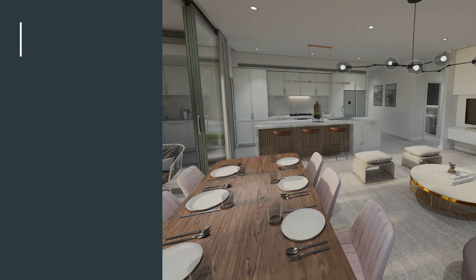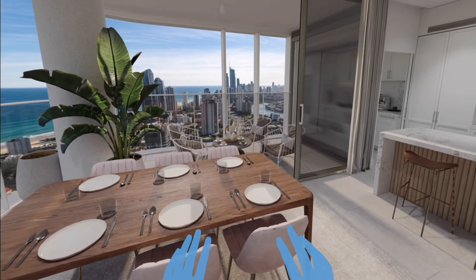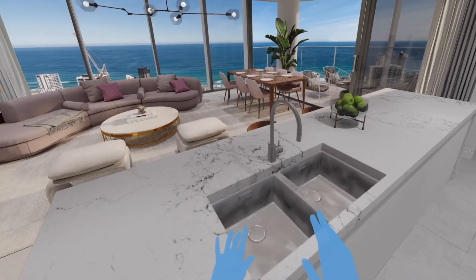The advanced full colour experience allows you to see exactly what your finished product will look like. It includes all your custom fittings, fixtures and furniture.